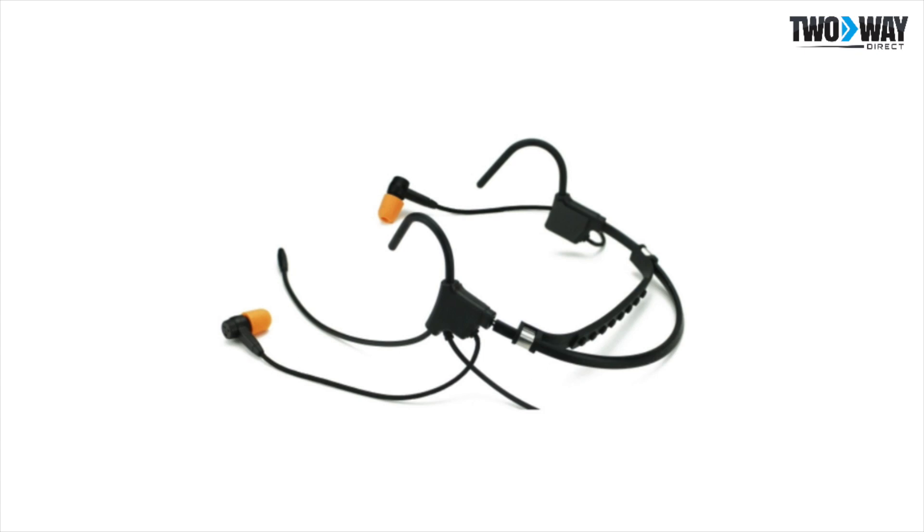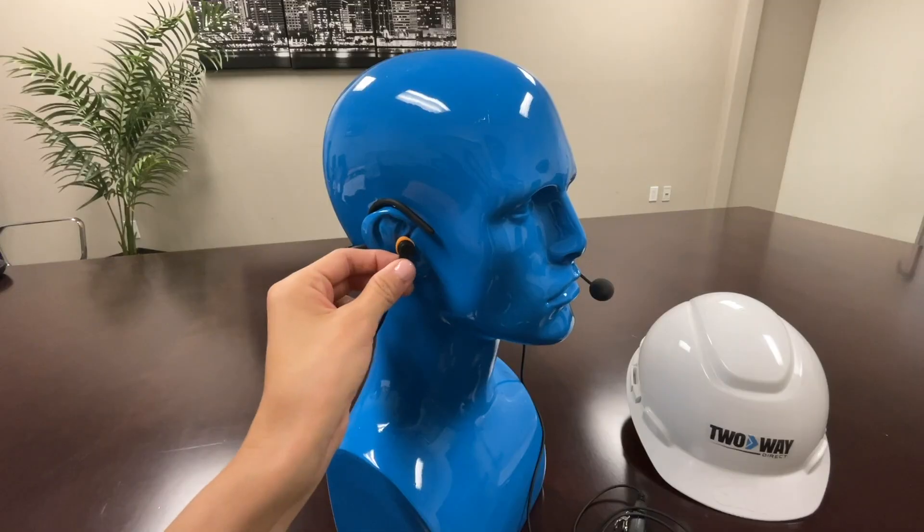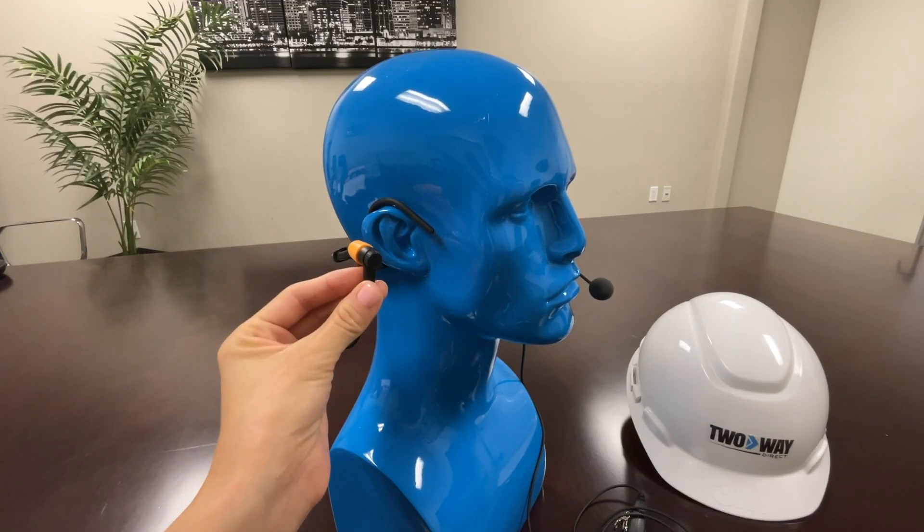Some of the features include the high-definition speakers with ambient noise control through the ear tips. They also have an on and off switch on both sides with memory foam ear tips, which makes it extra comfortable to wear.